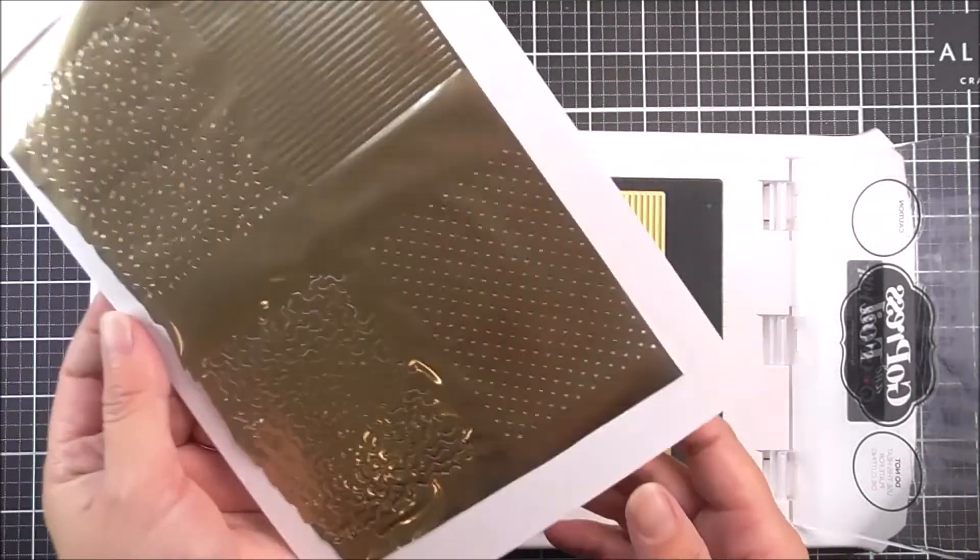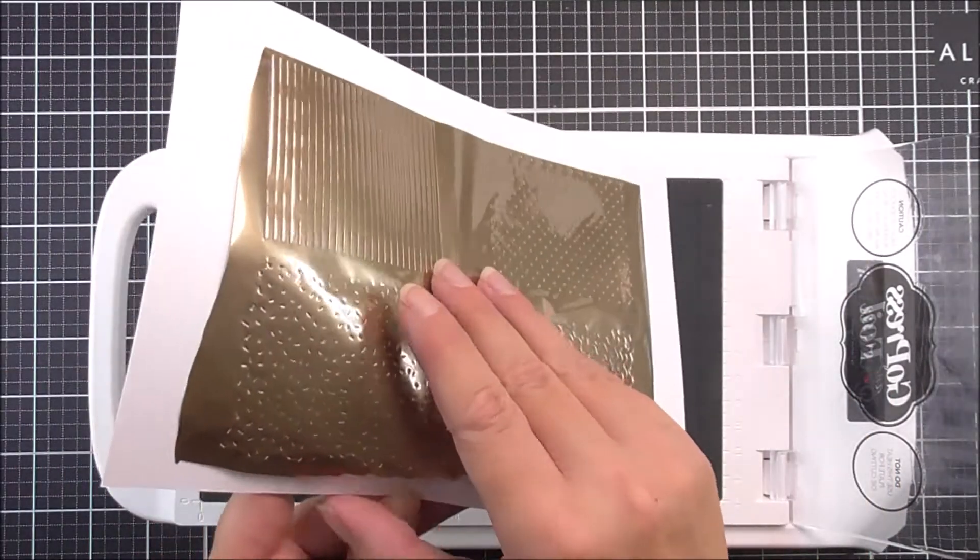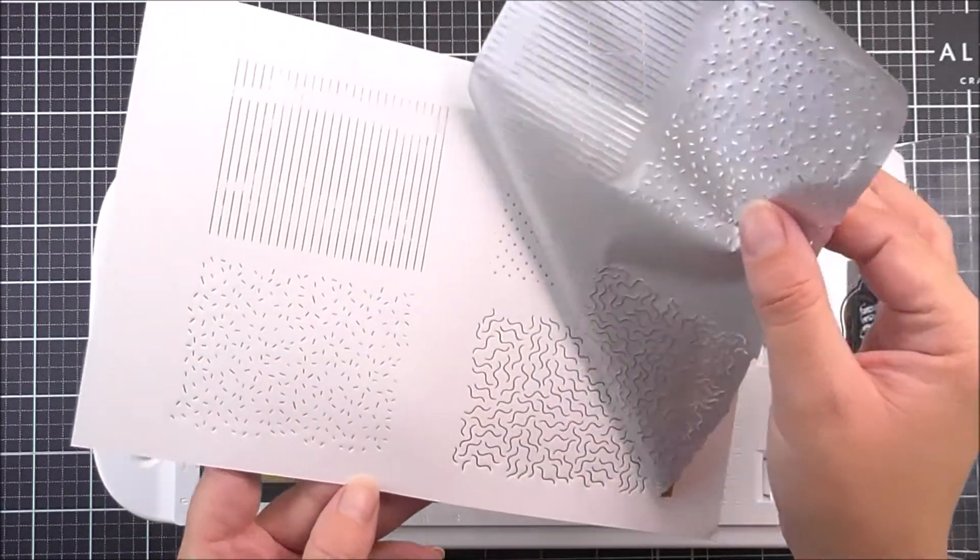You need to remember not to add too many shims, as you don't want to force this through your machine and break anything.